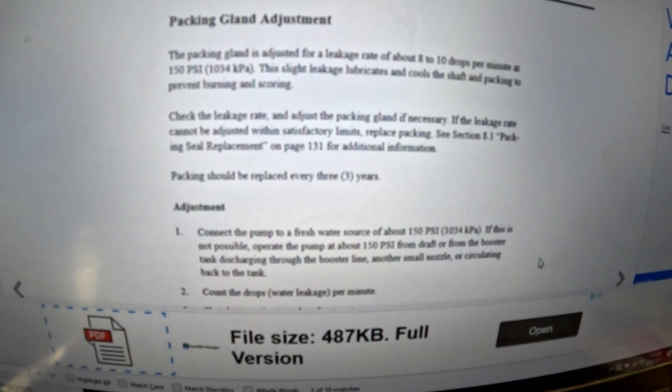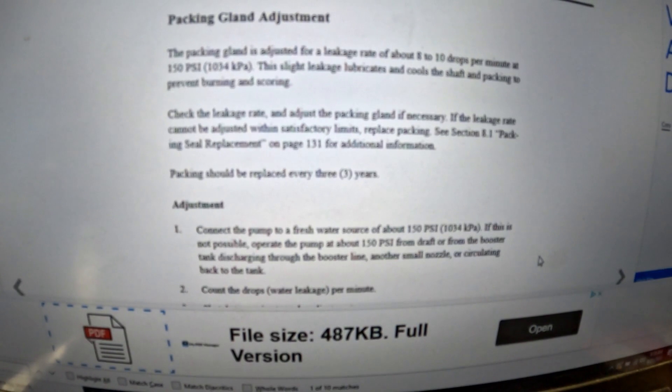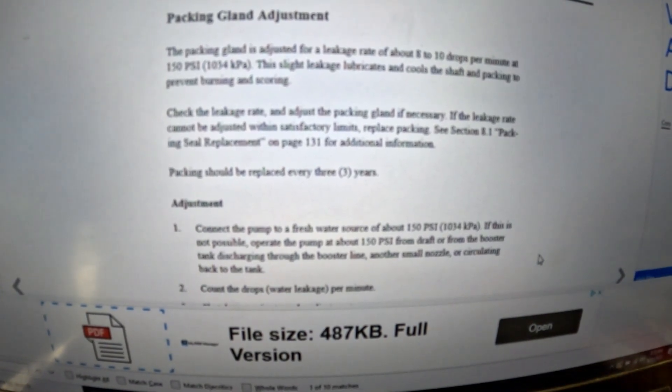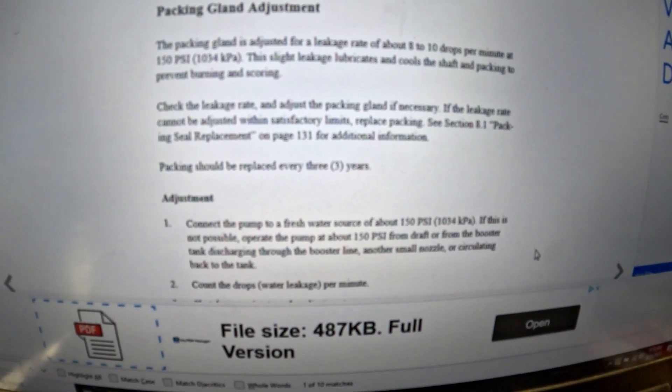I'm going to let these packings sit here for a second, then fire back up and see if we can get a consistent 8 to 10 drops per minute. If not, I'm going to try to back it off one more gland and see what we get.